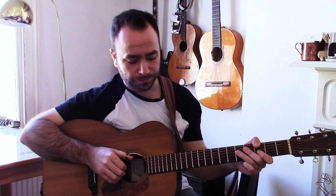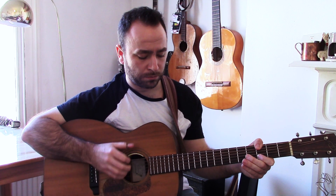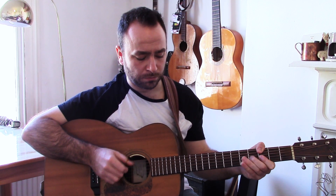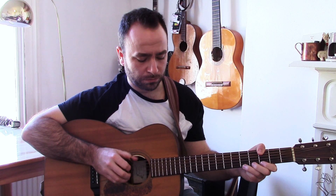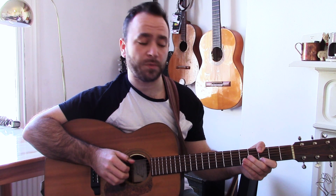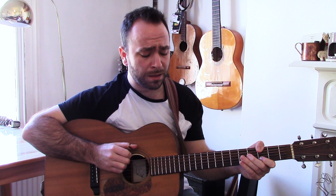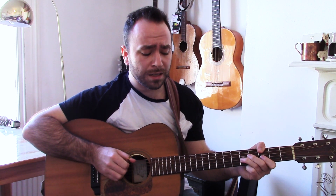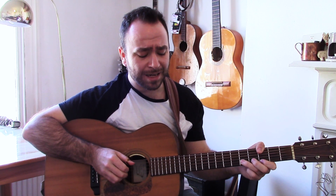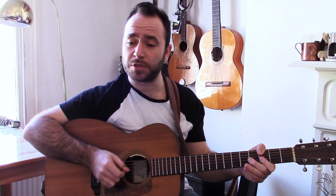So all together, a bit slower. I'll do it a few more times and try to sing it in G.